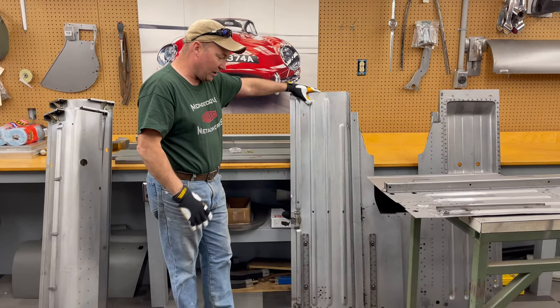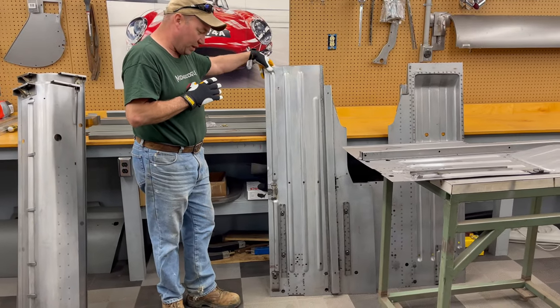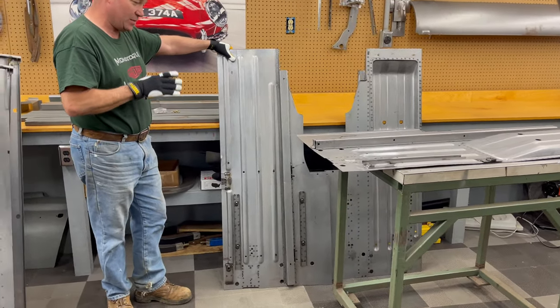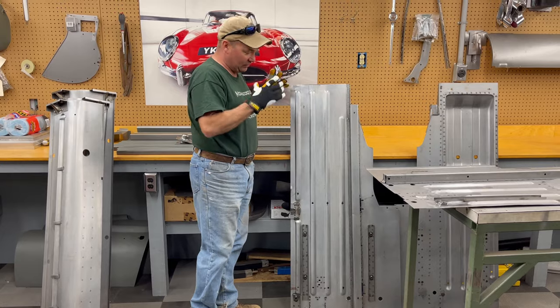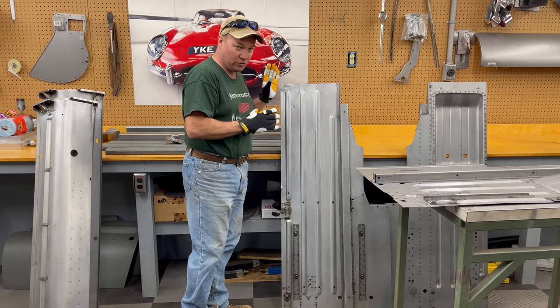We've got floors here. These are not of our manufacturer, but they work out pretty well. They've already been stripped of their shipping primer. You don't want to trust any of the primer that comes on these parts. I like to get a good adhesion, so all of our stuff gets scuffed down before we prime. For now it's just been stripped off.